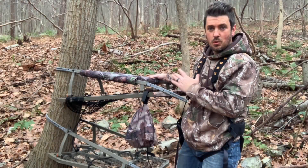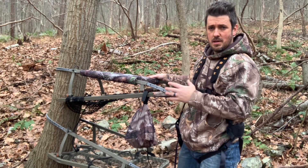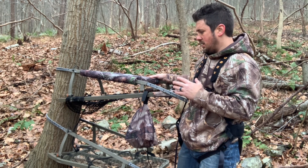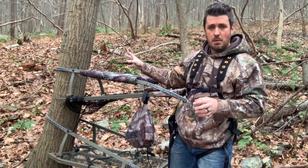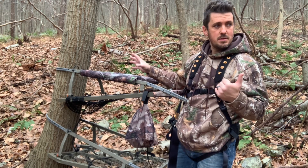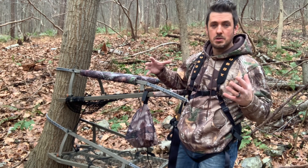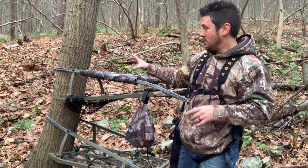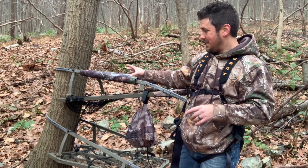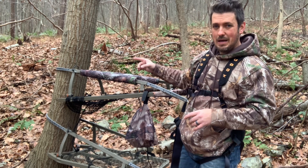There are a couple things to point out so you can make an informed decision. First, the teeth for this tree stand are a little narrow and smaller. That's why we put it on a smaller tree here — I think the tree in the first demo was a little large, so I didn't have great connection all the time. My Summit Viper SD handles it just fine, but this stand needs a smaller tree. This size teeth is better suited to bite into smaller bark, and this bark is a little bit smoother.